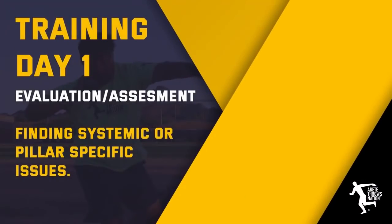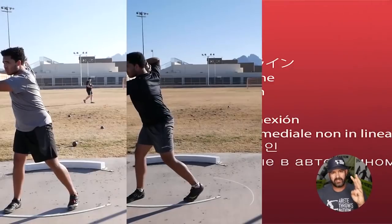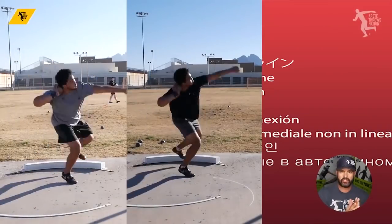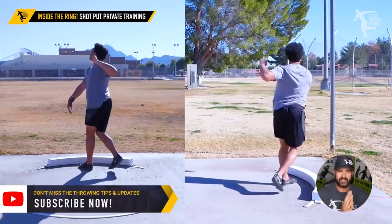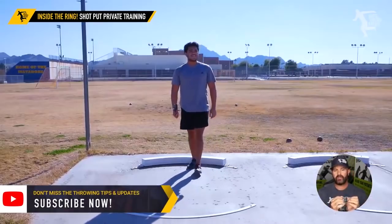Hey everybody, it's Eric Johnson from Merite Throws Nation. In today's video, we're going to go behind the scenes of another three-day training camp and look at some key tweaks start to finish. Devin Martin had come in and we were looking at a few things.